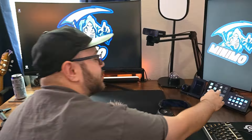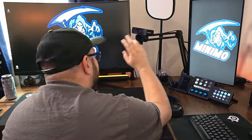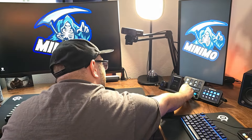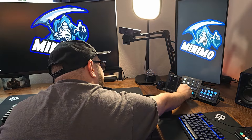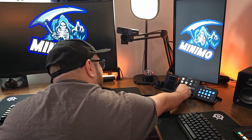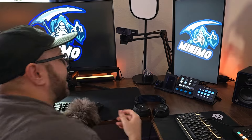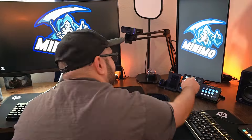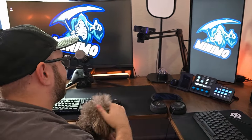On top of that I have complete control of my lighting — everything with buttons. I can make them super bright, super low, or turn them all on and off. Super nice, super handy.